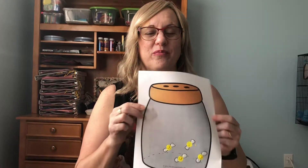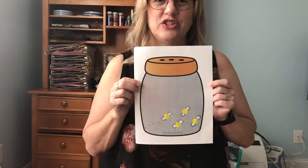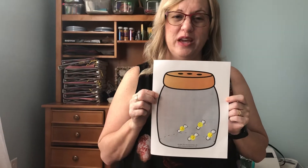Hi girls and boys. Today is art. Today in art we are making bugs you catch in a jar, which is a fun thing to do when you go camping.